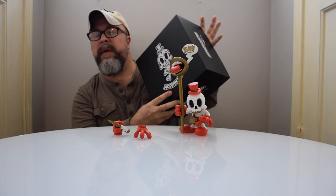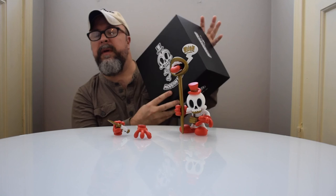Anyhow, this is Modern Hero from Mad Toy Design. I'm TJ here at GoFigureNews.com and I'll see you next time. Thanks for visiting, bye bye!